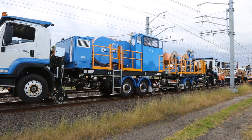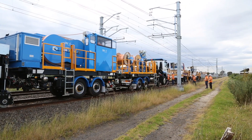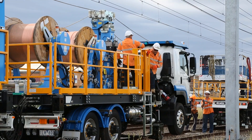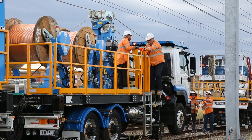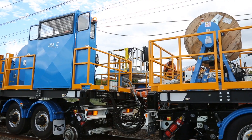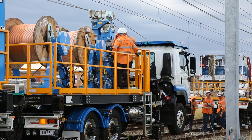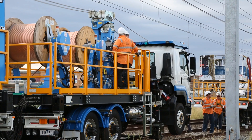Set up as a multi-unit consist, the tensioning unit is based on two traction drive vehicles locked together as one module, providing a common central point for all aspects from acceleration, track speed, deceleration and fail-safe braking.